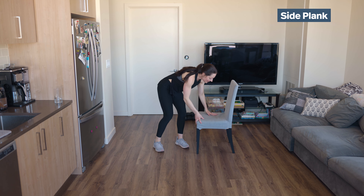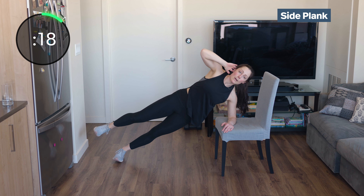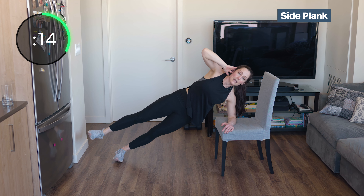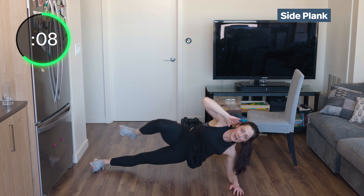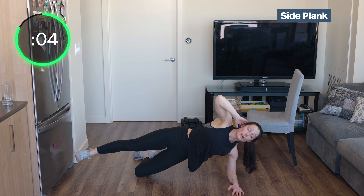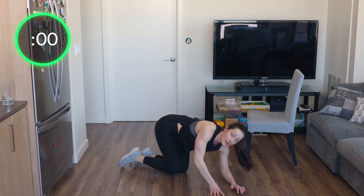Side plank — elbow on the bench. Side plank, hand by your ear. Pull your knee to your elbow and kick it straight out. Knee to your elbow, kick it straight out. If you don't have a chair, come down to the ground — just go knee to elbow and kick it straight out. You can bend that bottom leg to make it a little easier. You don't have to have a chair to do this workout.